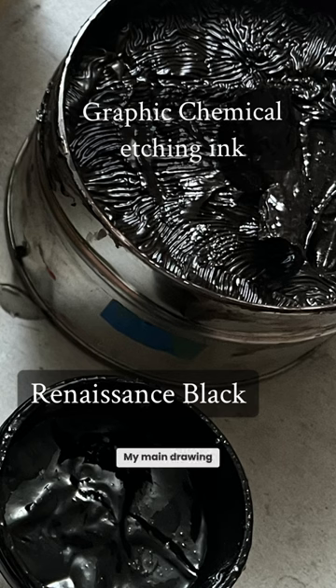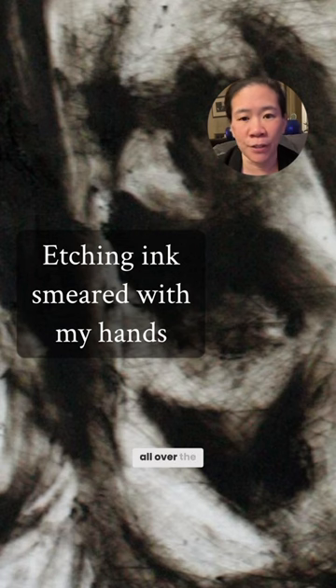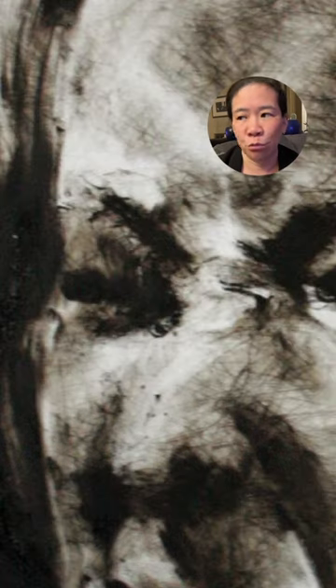My main drawing tool is etching ink, which is very thick and sticky, like tar. With gloves, I smear the etching ink all over the surface to create really dynamic marks.